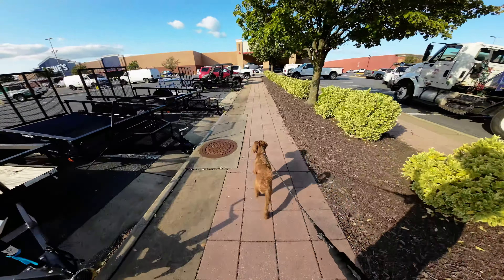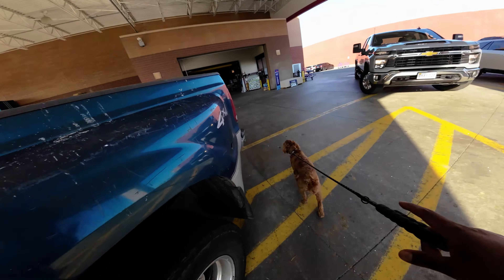Especially in his case, because we want him to get used to the environment, I actually want him to kind of explore. We just don't want him to pull too much, and we also want to continue practicing those good leash manners as well. Let the leash pressure go. Good boy, up here. Good. Yes, good heel. Good job, big guy.